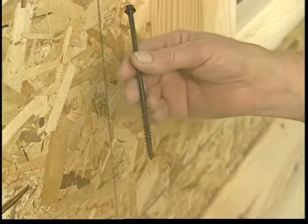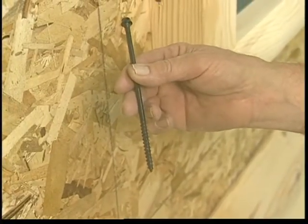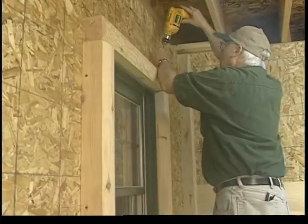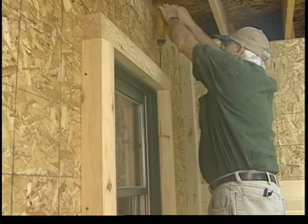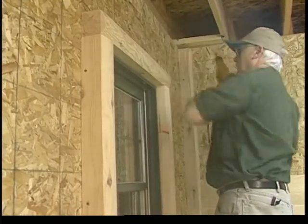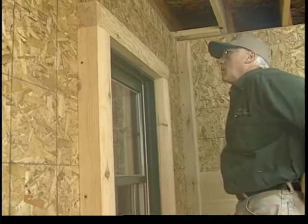A 6 inch only leg is used to screw fasten the top and bottom trim piece to the left and right vertical pieces. This will ensure a tight fit and reduce separation of the joints.